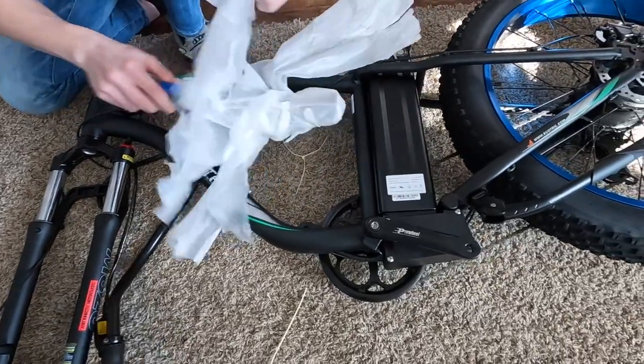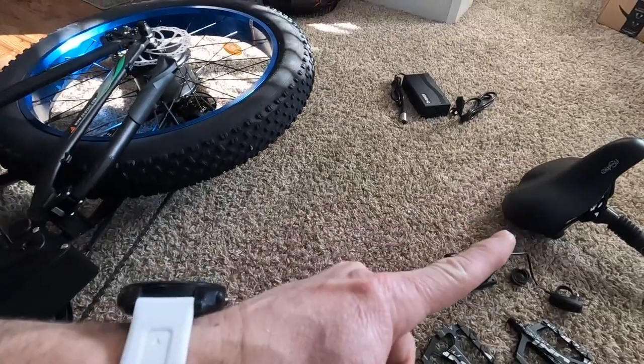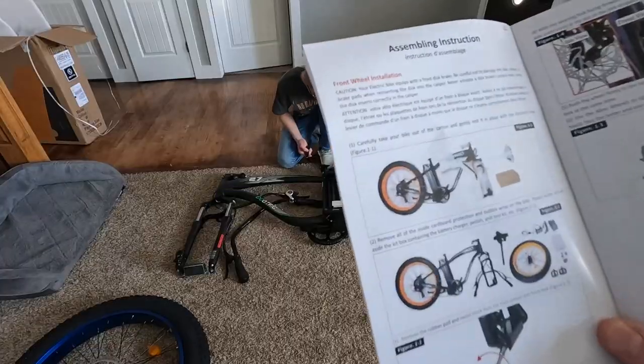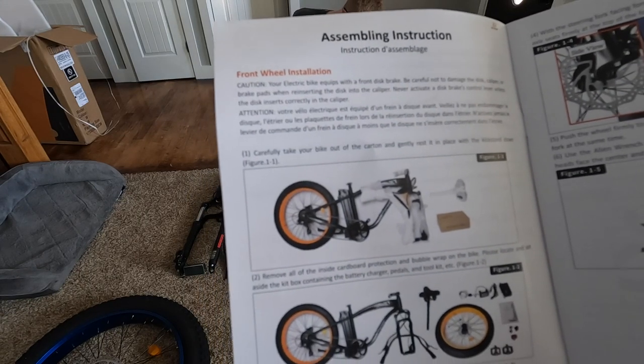From what I can tell, the major things we have to do today are going to be: install the front tire, the handlebars, pedals, reflectors, light, seat, and the computer. Assembly instructions step one — take your bike out of the carton. Done.